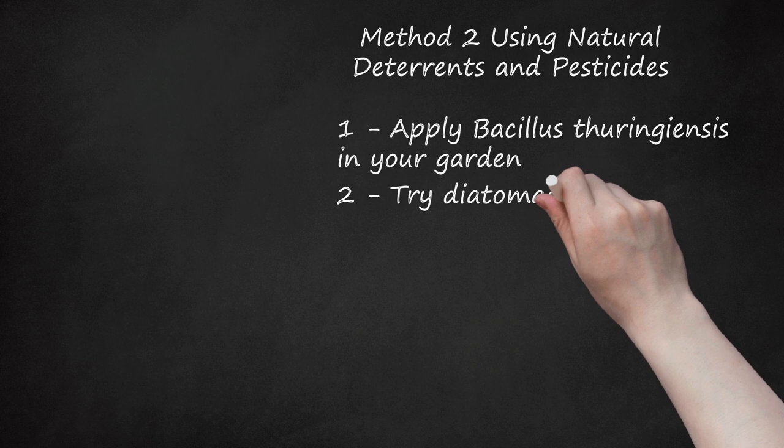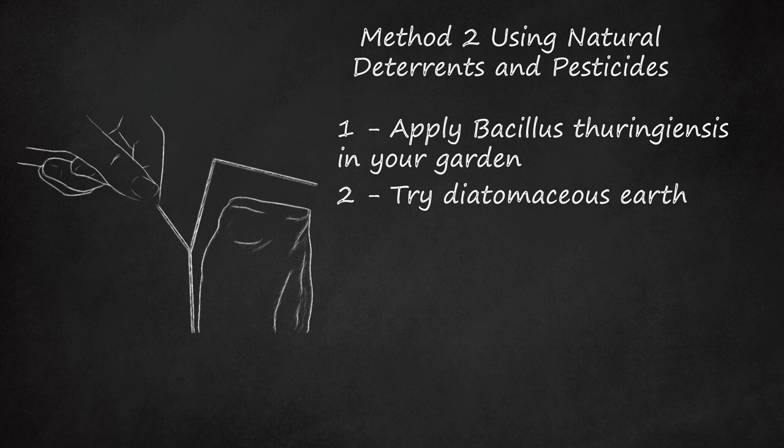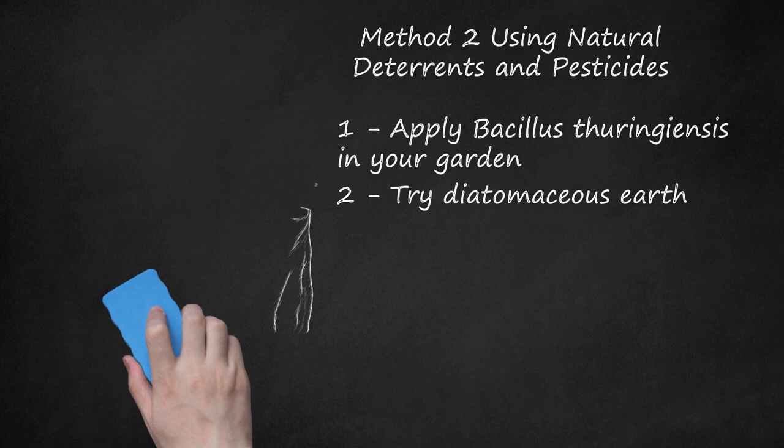Step 2: Try Diatomaceous Earth. This is a natural powder made from ground-up fossils that can be sprinkled around the affected area. It isn't harmful to humans, plants, or animals, but it kills insects that walk over it by piercing them and causing them to dehydrate. Be sure not to apply this to areas where you want to promote a healthy insect population. You can also try ground-up eggshells or coffee grounds as an alternative.